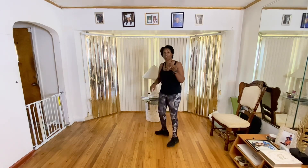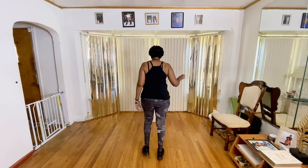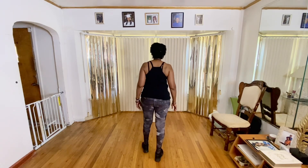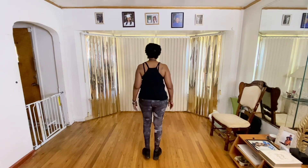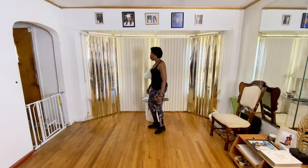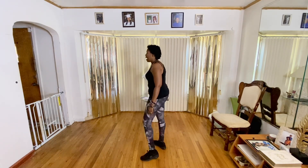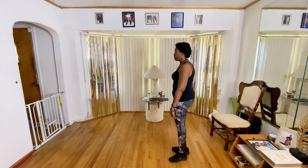Now that I showed you that, even though it was on that wall, let's do it the proper way. So we're going to come left leg. One, two, three, four. Change. Five, six, seven, eight. Change and kick. Left, right, left, right. Turn across that left leg. That's one, two, three, four. Tap. Five, six, seven, eight. Tap. One, two, three, four. Start over.